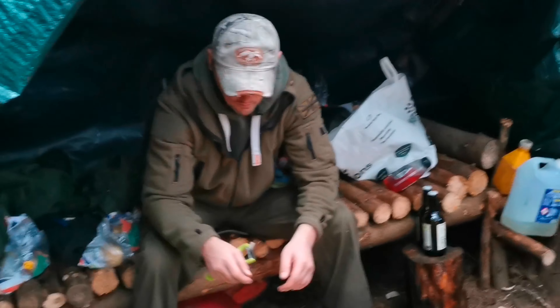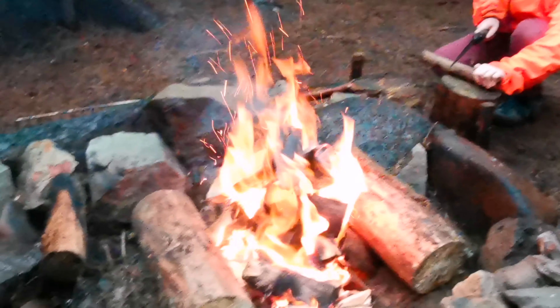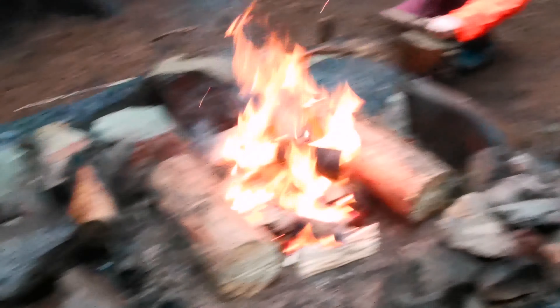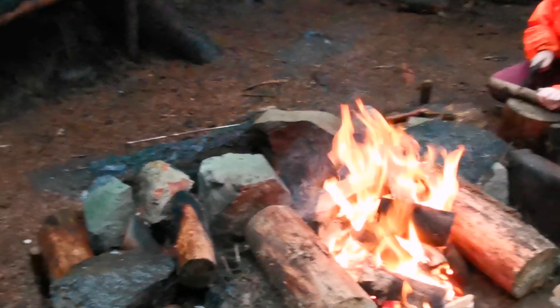Tonight's dinner is mince and tatties. Brian's on the tattie peeling and Ben's pan bashing. We've got the fire going. We're going to boil up some water, get all the dishes washed because they're all gunky from the last time we were up here, and then start making dinner after that.